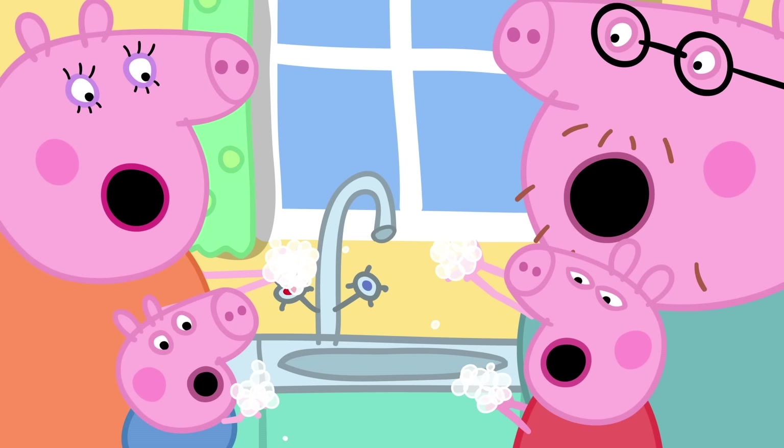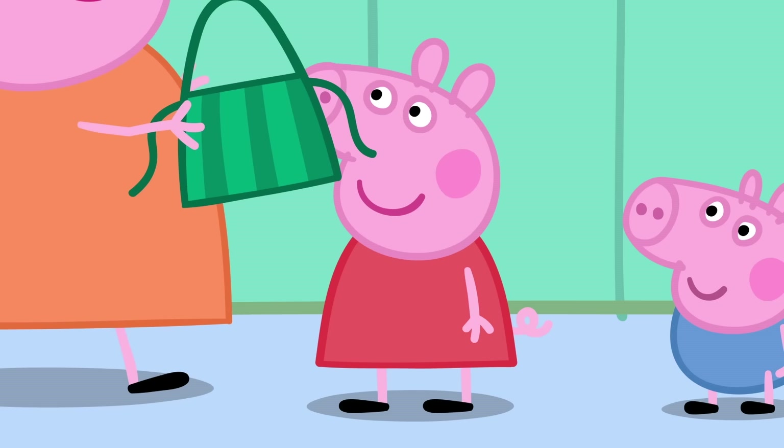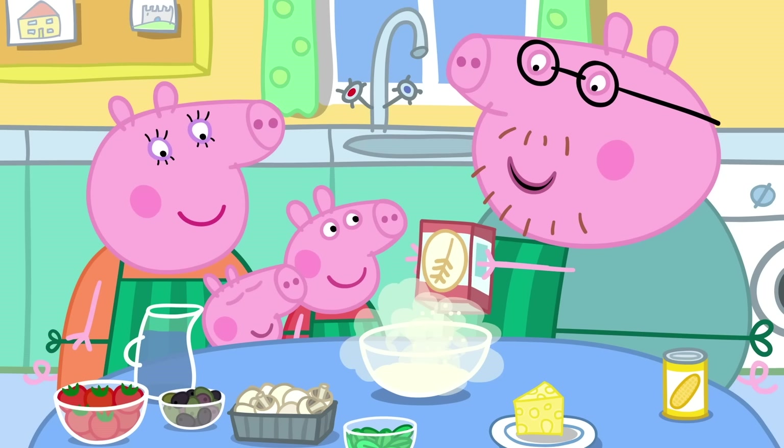Wash, wash, wash our hands, wash them nice and clean. Bubbly, scrubbly, scrubbly, bubbly, wash them nice and clean. Let's wipe the table clean and put our aprons on. Let's make pizza!